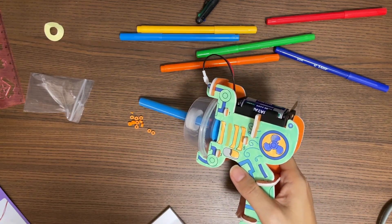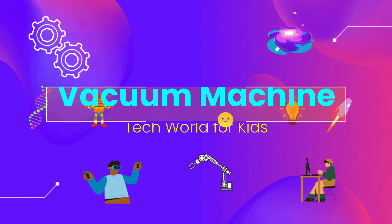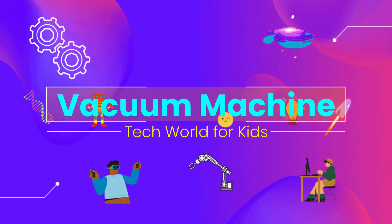Do you have a vacuum machine at home? Hello tech boys, tech girls. Today we are going to make a vacuum machine ourselves.